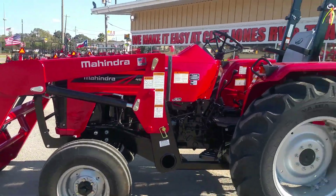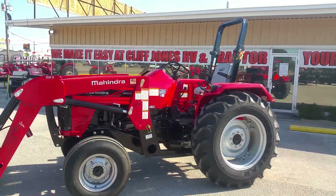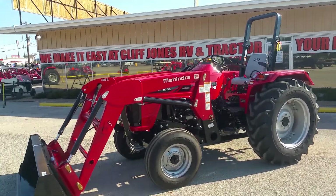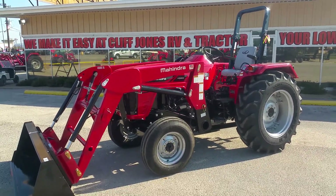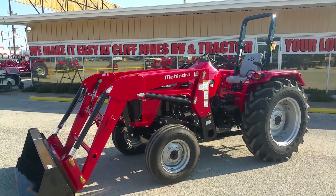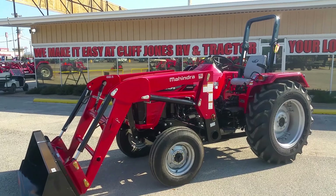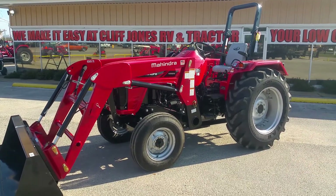We do create tractor packages, so if you need a package including utility trailers, we have all the implements you need — just call me. On this one we can finance up to 84 months. We have over 250 tractors on our lot, anywhere from 22 horsepower all the way to 105 horses. Give me a call at 832-960-9806. Thank you guys, y'all have a great day.